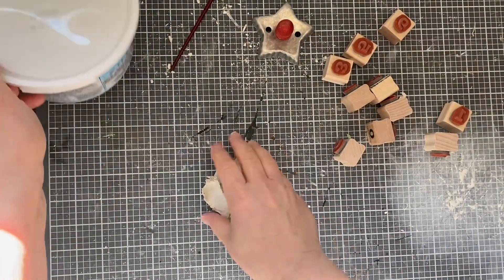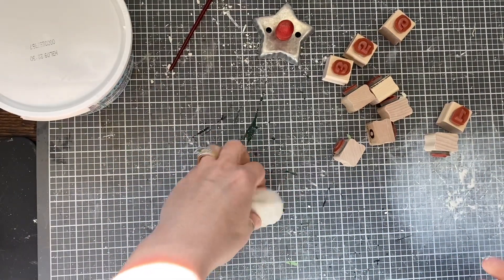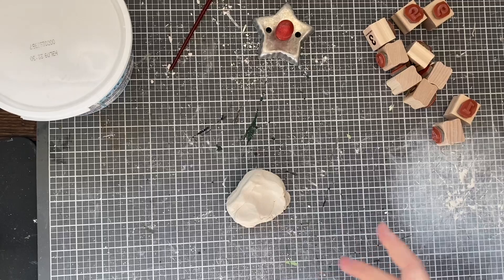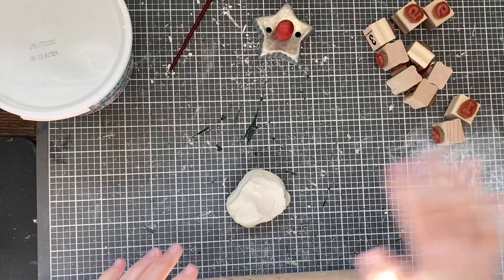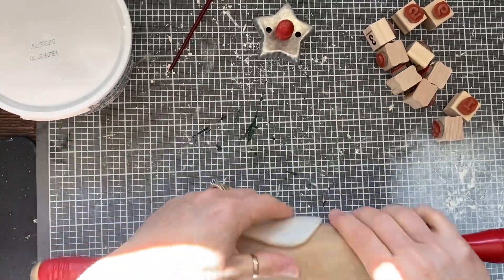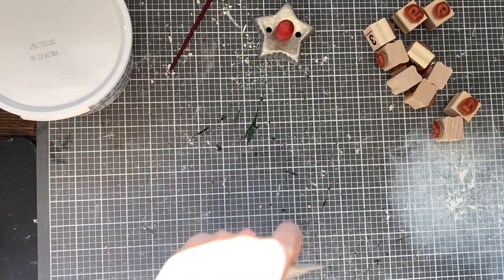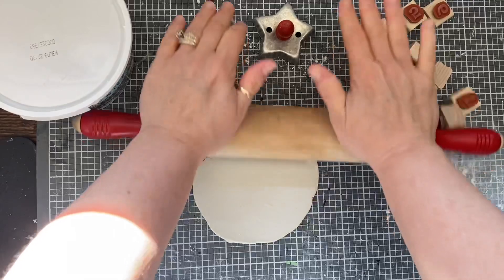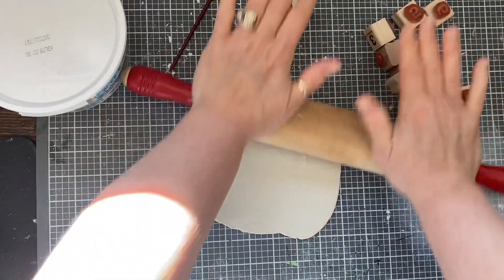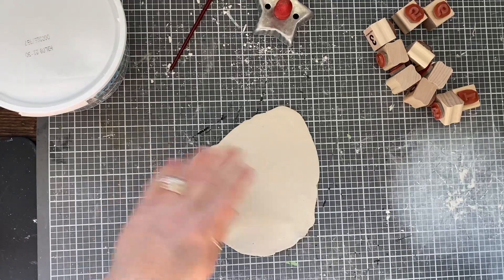I'm just using this air dry clay. I'm just grabbing out a good amount. You just want to make sure that it doesn't dry out while you're working on it, so I've just been working in batches. I just kind of roll this out. I've got a few of them over there drying, so I'm just going to make the first of the countdowns here. Maybe I'll get two out of this.